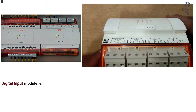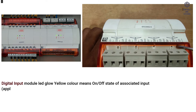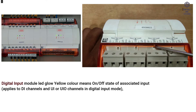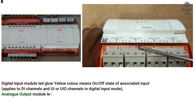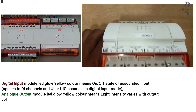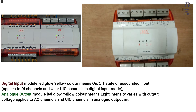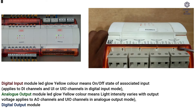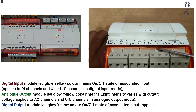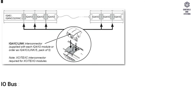Digital input module LED glows yellow — indicates on/off state of the associated input; applies to DI channels and UI or UIO channels in digital input mode. Analog output module LED glows yellow — light intensity varies with output voltage; applies to AO channels and UIO channels in analog output mode. Digital relay output module LED glows yellow — indicates on/off state of the associated output; applies to DIO channels only.